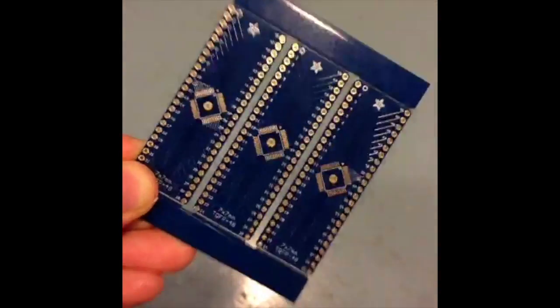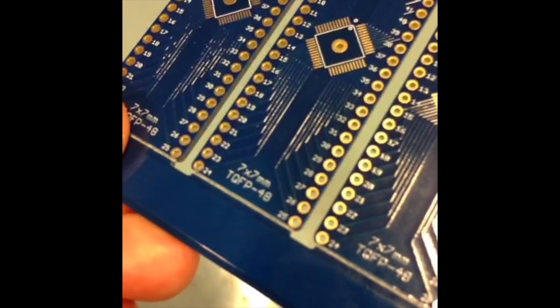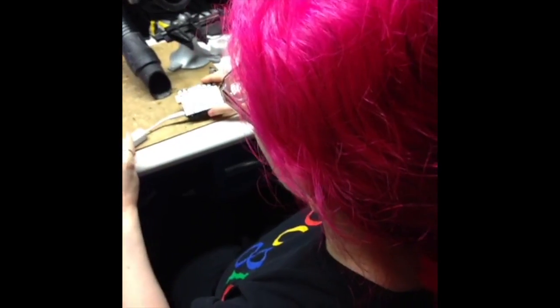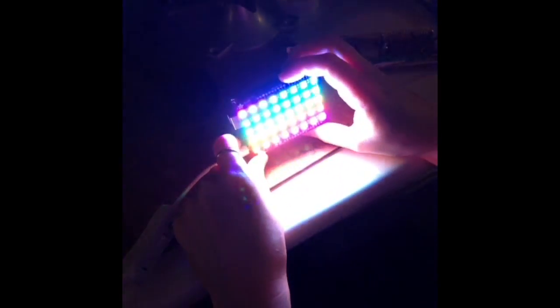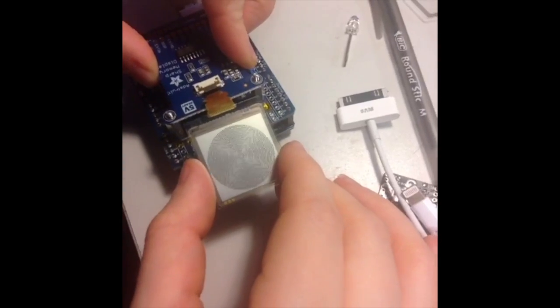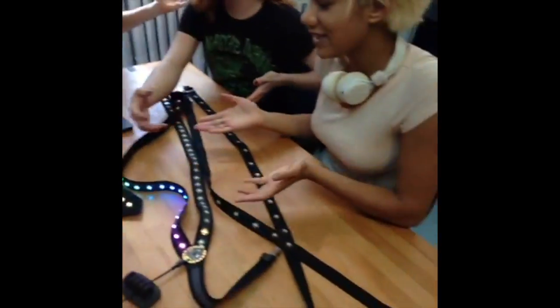SMT breakout for 48 pin parts. Apply power! Short memory display. Testing! Swing! Zoop! Lady Ada. Becky. Rissa.